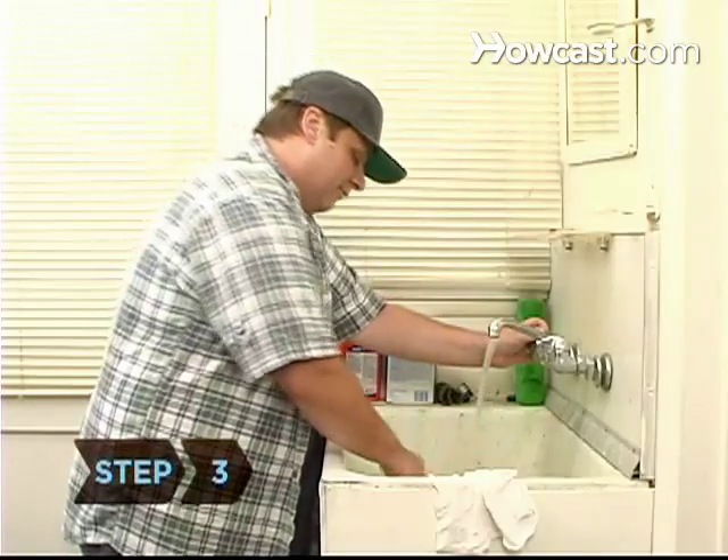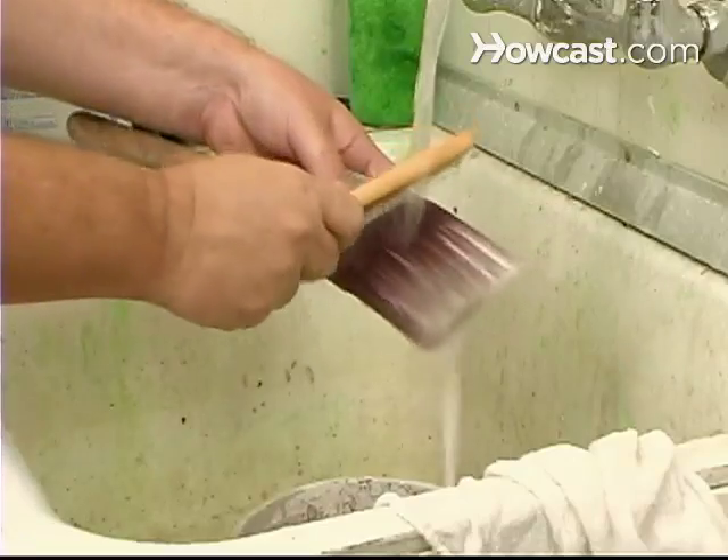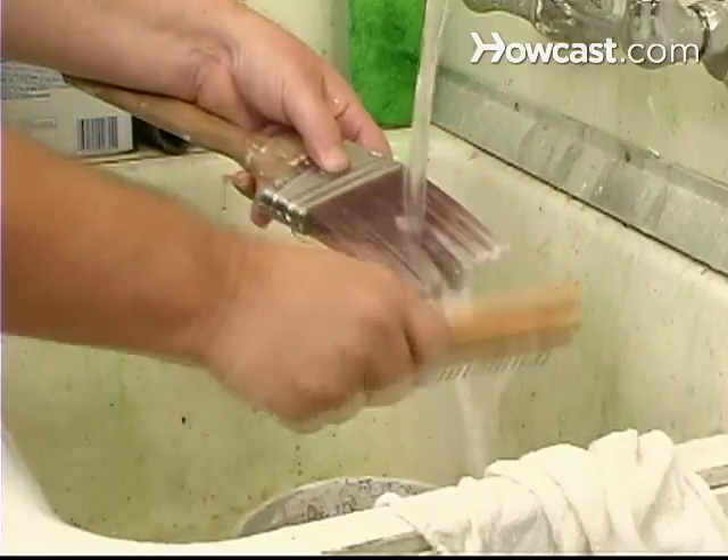Step 3. When you're finished painting for the day, thoroughly rinse your brush with warm water. As you're rinsing it, use a paintbrush comb to remove excess paint.